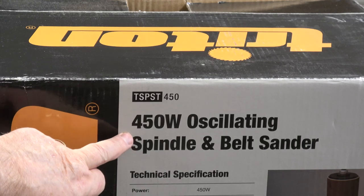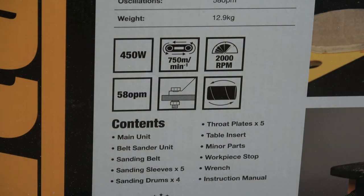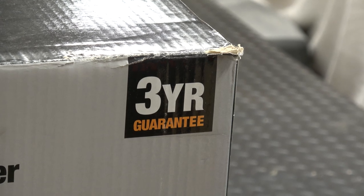You can see it's got a 450 watt motor. The belt travels at 750 metres a minute, it's 2000 RPM, 58 oscillations per minute. Another important thing for me is that it comes with a three year guarantee.